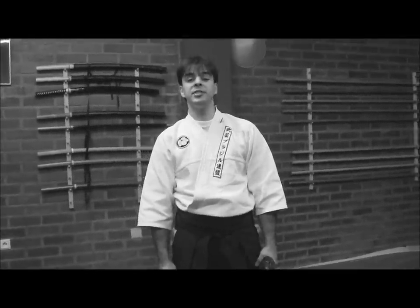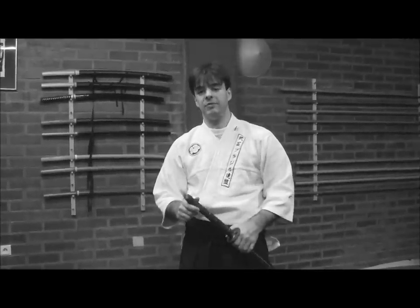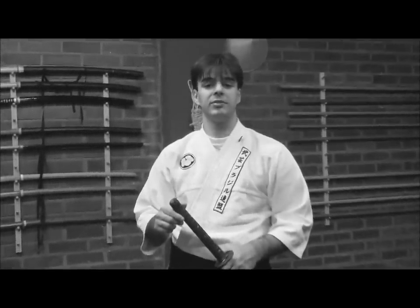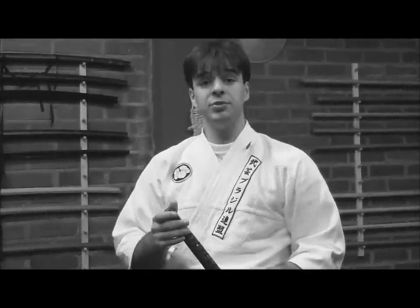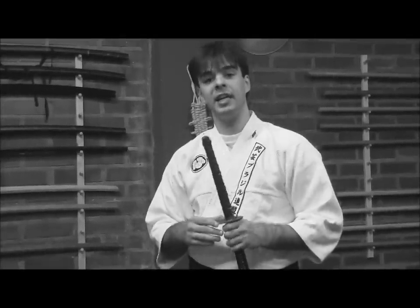We just saw yesterday the principle of Sujo, or the pure line, found so evidently in Aiki Jutsu. We also saw that one of its origins is found in Tantō Jutsu. Now, Sujo as a principle can also be found in many other disciplines and subjects in Bugei, and today we'll see a bit of Sujo in Yai Jutsu.